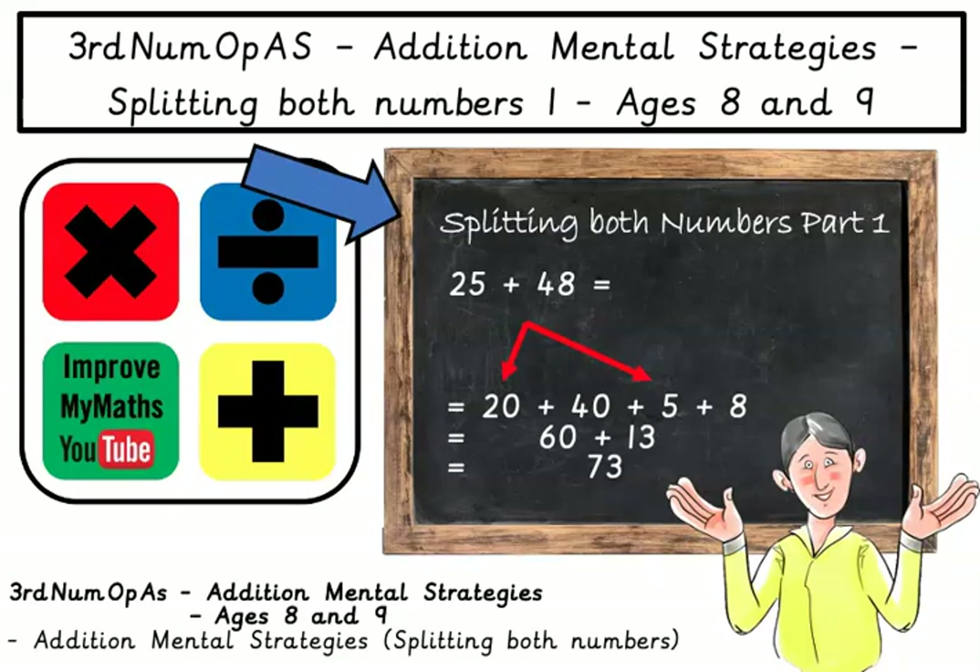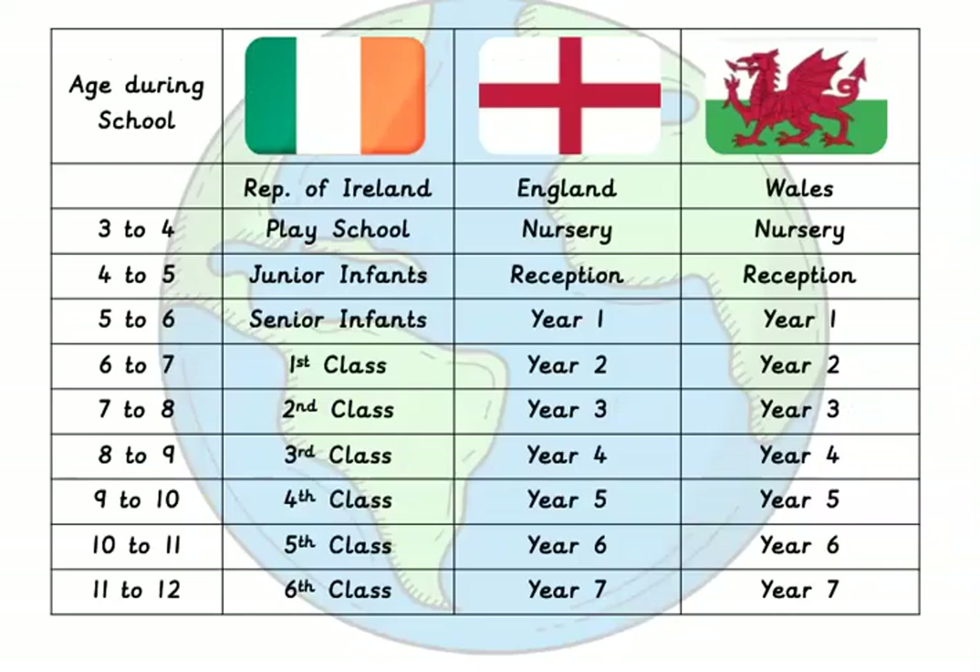This strategy is called splitting both numbers, part one. This video was made for children who are eight to nine years old in third class in Ireland, but will also be suitable for children around the world.